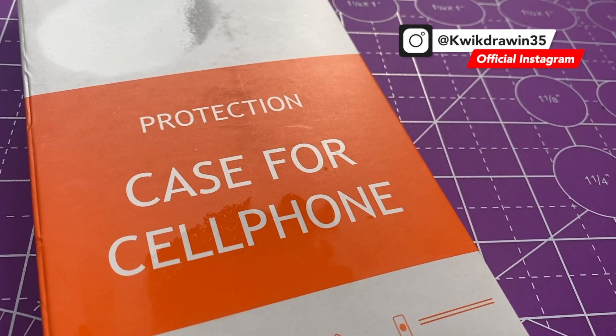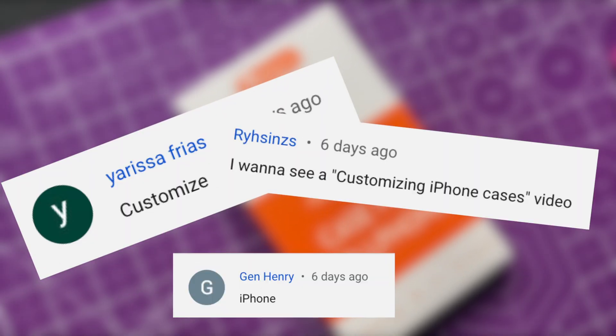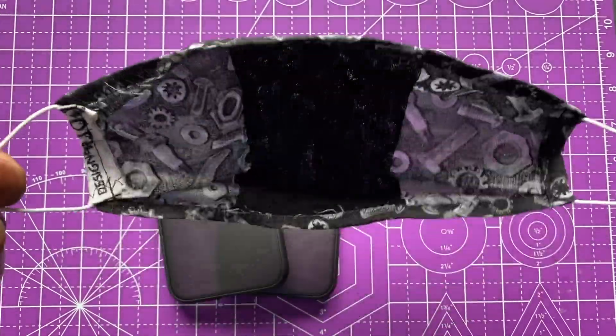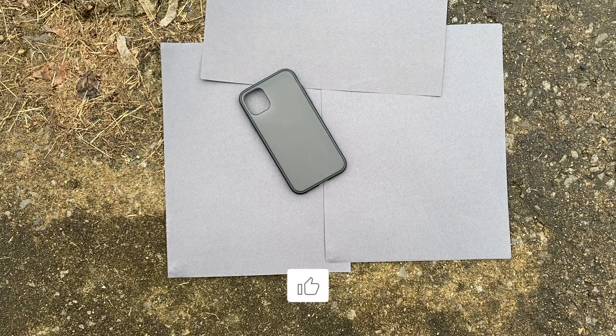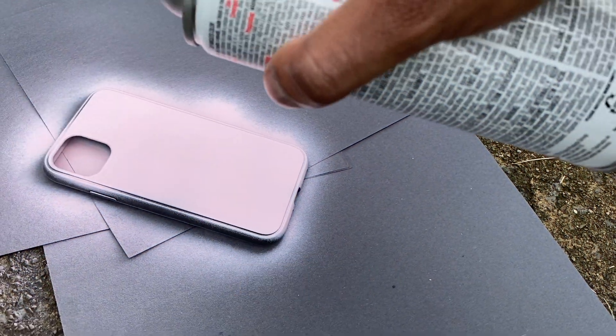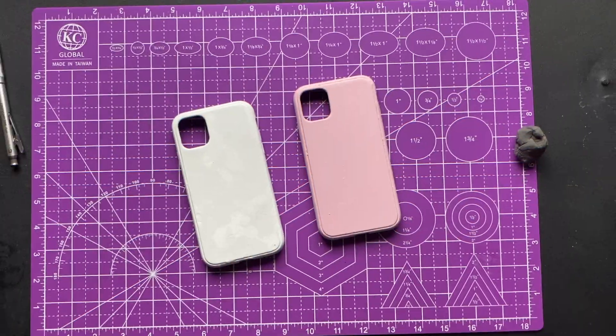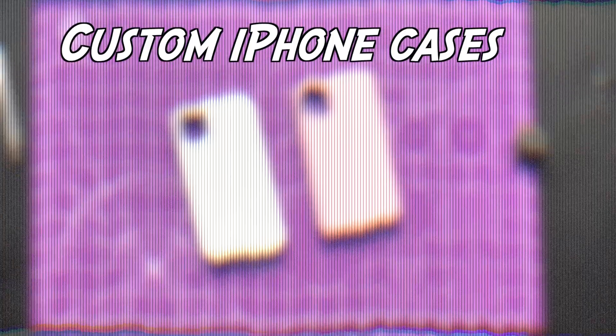Man, listen, you know what we had to do for this video. We're going to be customizing two iPhone 11 cases. Listen, we got to get right too — we got to go crazy. What's the big idea?